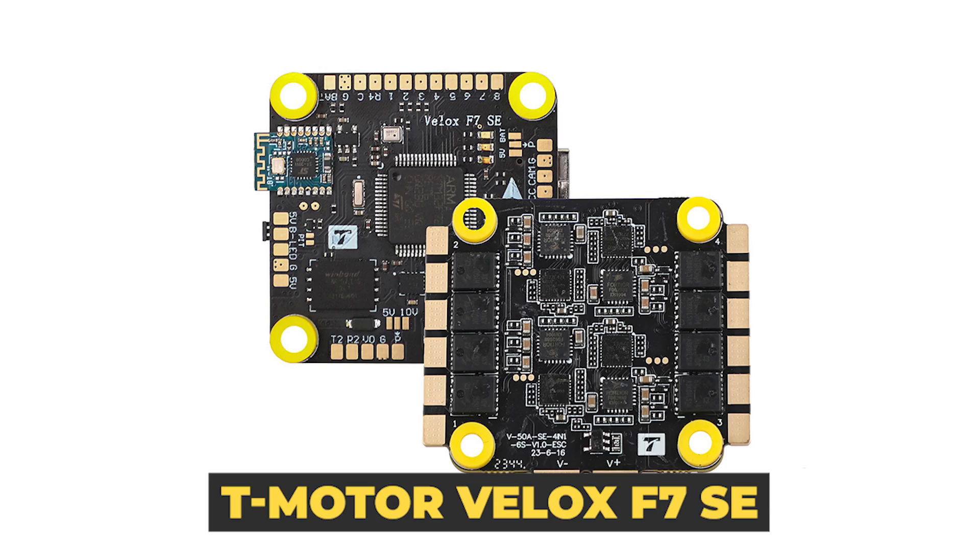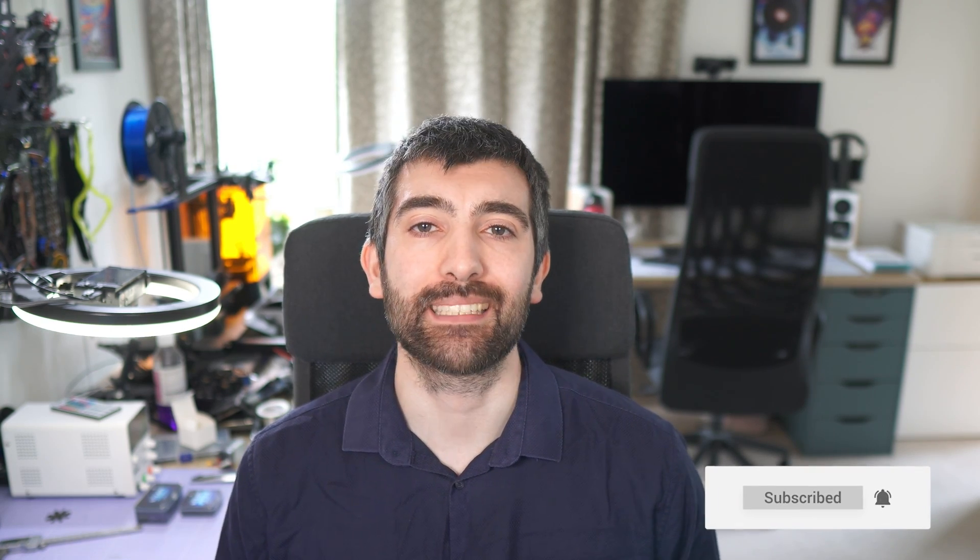Hi there everyone. This video is going to be a quick spec review of a new stack from T-Motor, the T-Motor Velox F7 SE. In this video I'm going to be taking you through all the specs of the flight controller and ESC to give you an idea of whether this stack is going to be right for your next build. Let's get right into it.